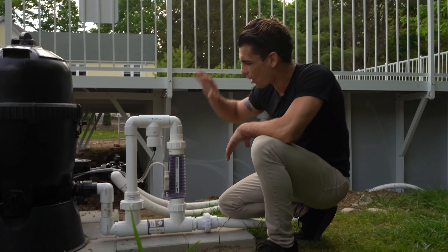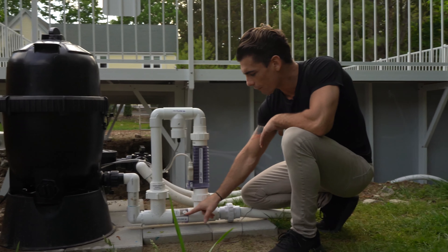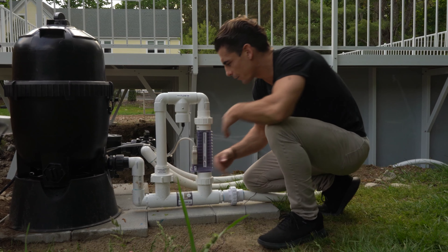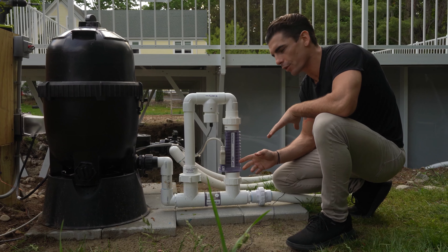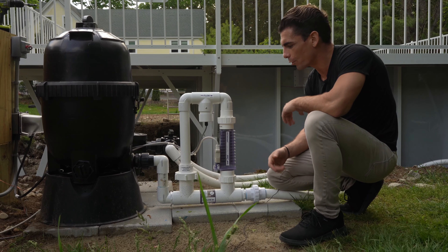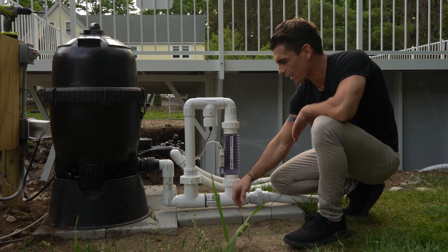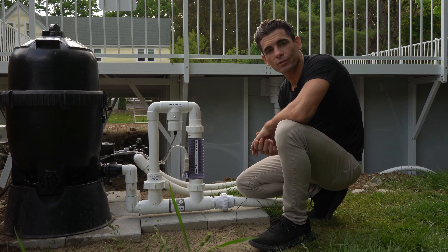Make sure you cut off the water on the ball valve on the other side, which we went through in a different video. It cuts the water off automatically on this spring-loaded check valve, which is also clear so you can see what's going on with the flow. You basically unscrew this union — it helps to have a pair of vice grips — the whole thing tilts forward, and there's a little cup screen that you take out, remove any debris, put it back in, and you're good to go.